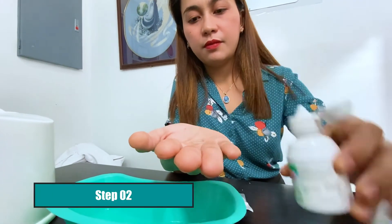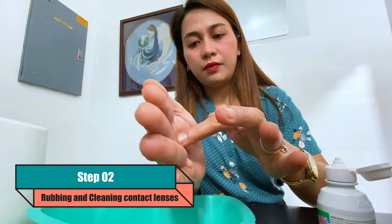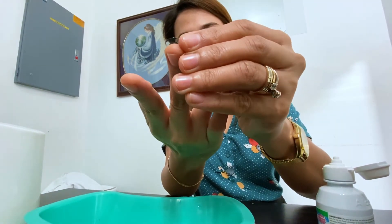Second, rub and clean your contact lenses with disinfectant solution to break down protein buildup, remove any foreign bodies on them, and kill some of the bacteria on your contact lenses.